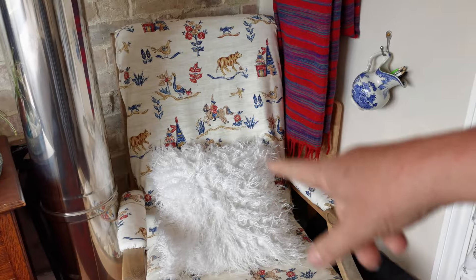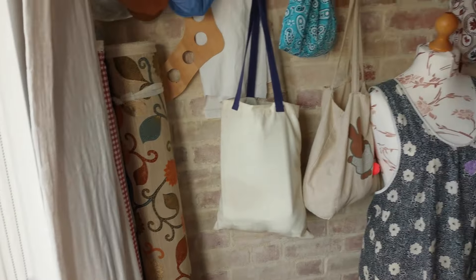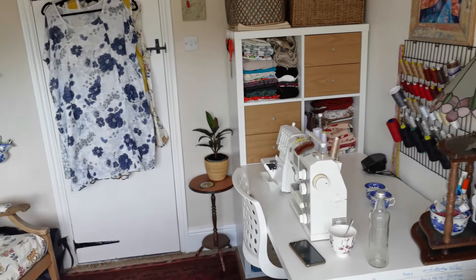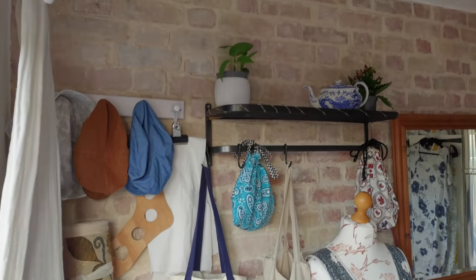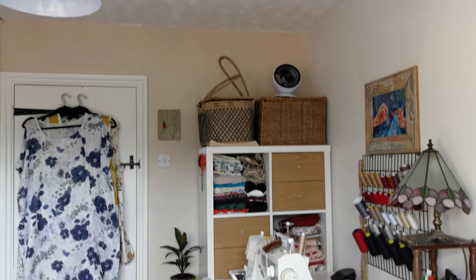Get yourself a Fed Up Journal and write down the things that worry you — even your revenge — because your brain feels it happened and can move on. I found that little cushion in the spare bedroom, nobody was using it and it looked tacky, so I fluffed it out and washed it. This is my room and I love it. I didn't want to spend any money since I'm not here for long, but I wanted a space that inspires me to work, and it's really done that.